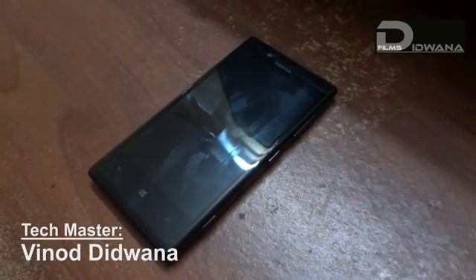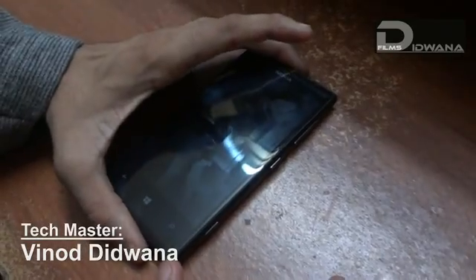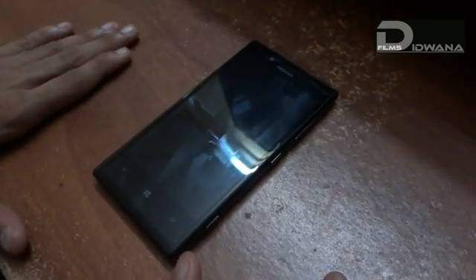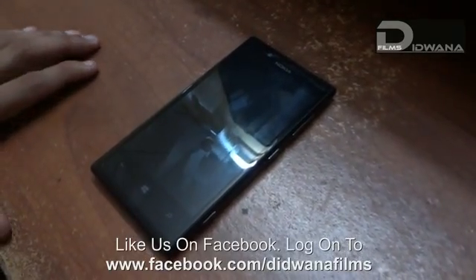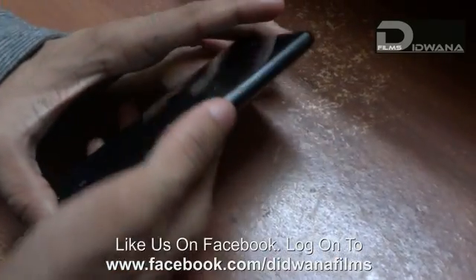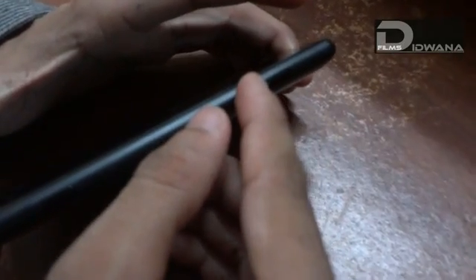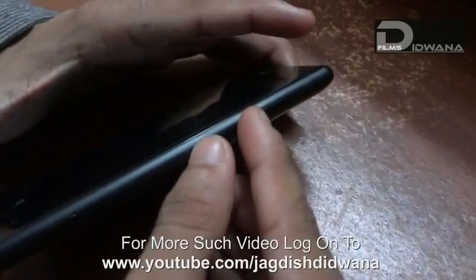Hello friends, welcome to Techmaster. Today we will see how to power switch off your Nokia Lumia 720 when it gets hanged up. Basically it is a process where you have to press the switch off button and the volume down button simultaneously.